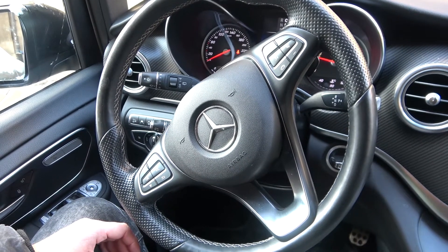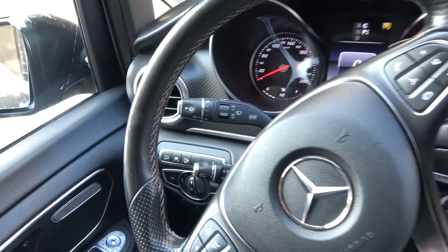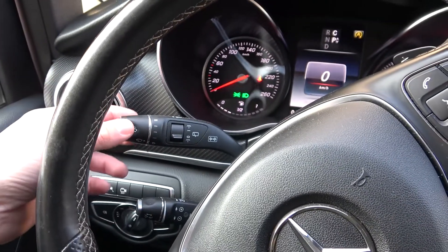Hello, today I'm in a Mercedes V-class. In this video I'll show you how to enable high beam. First, make sure that the dipped lights are enabled, so twist this button right to the end, and now simply press